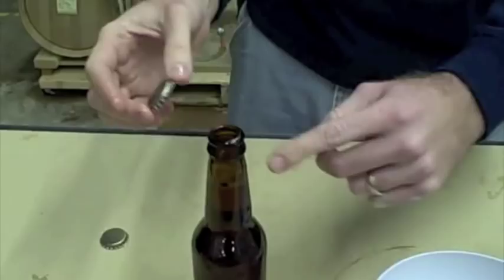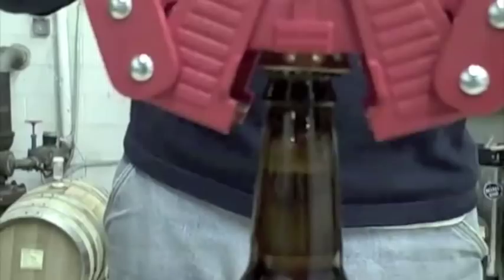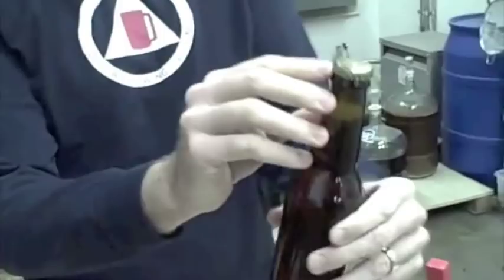Put the crown on your pry-off, non-returnable bottle. Oh, Lord. Let's try that again. And then I put my bottle capper, get the bell on top of the cap, push down on the wings, and pull it off. If I did this right, the sides of the cap will be crimped down, and it's tight. It won't spin. And that is done.